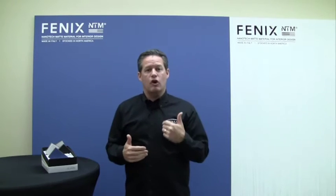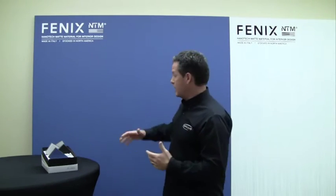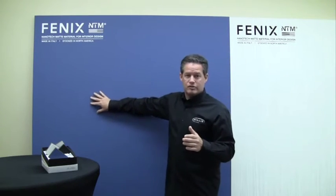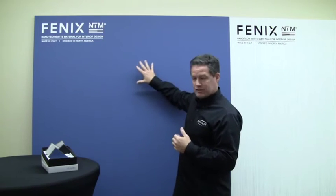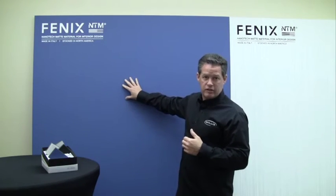One of my favorite things — for those of you who know me, I can't stand reflectivity. I struggle with it in design all the time. One of my favorite things about this product is that it's a super matte finish. People out there talking about matte finishes today drive me crazy — this is a true matte finish.